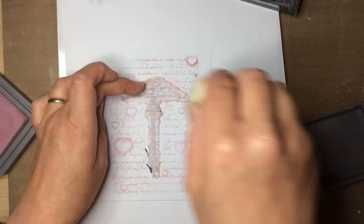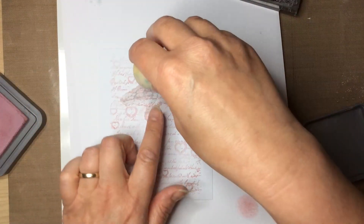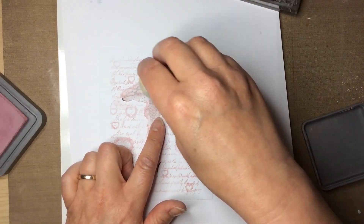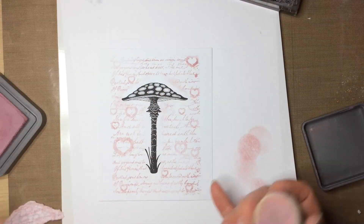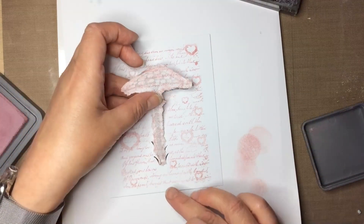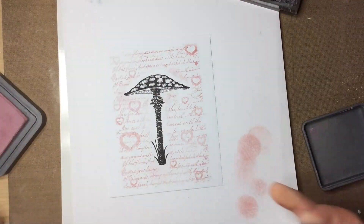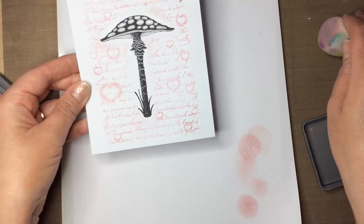If you get it on the black where you've stamped, it will show up as pink. In fact, sometimes I use the oxides over the top of a black to soften them - give it a go, see what you think. But here obviously I didn't want it on the black.